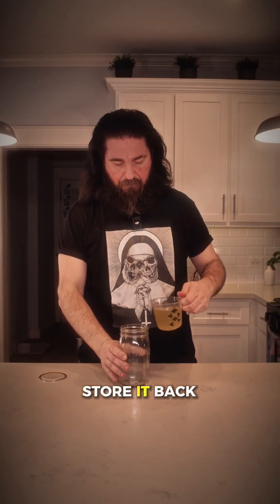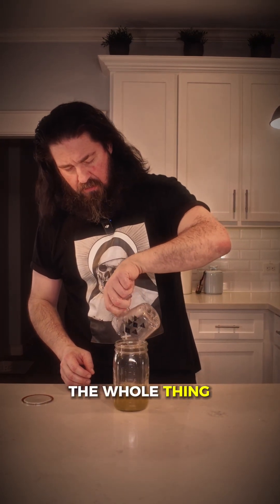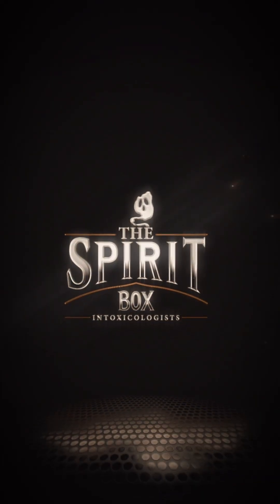We're gonna store it back in the rinsed jar where we had the whole thing, and we'll be back with the next part of the project — the spirit box.